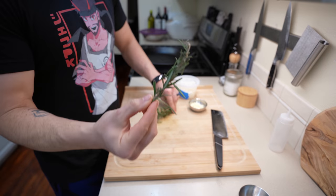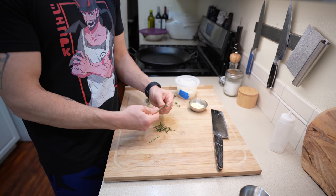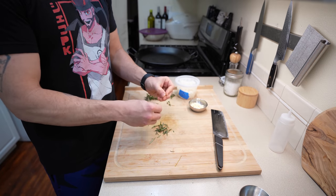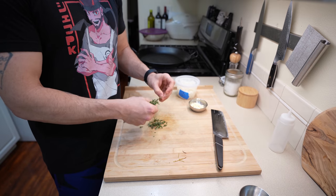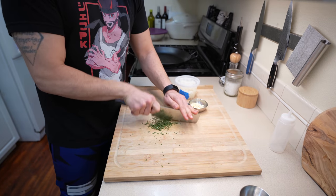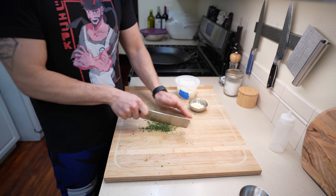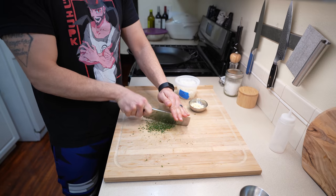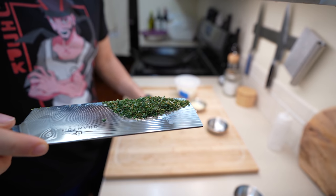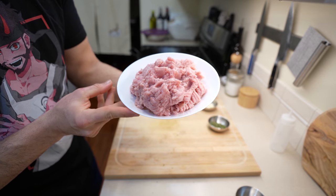While your dough is proofing, grab some minced garlic, diced white onions, a little rosemary, and a touch of thyme. Feel free to use whatever herbs you want, but thyme and rosemary go really well here. Peel them back from their stems and give them a nice chop. When chopping your herbs, you don't want any big chunks — thyme and rosemary can be overwhelmingly strong if they're too large.